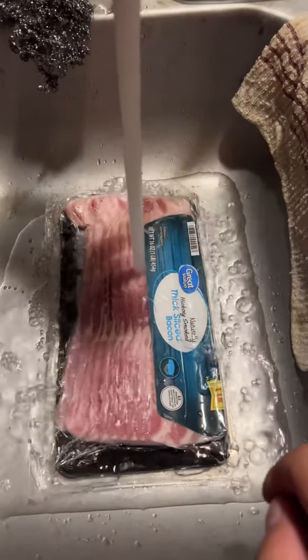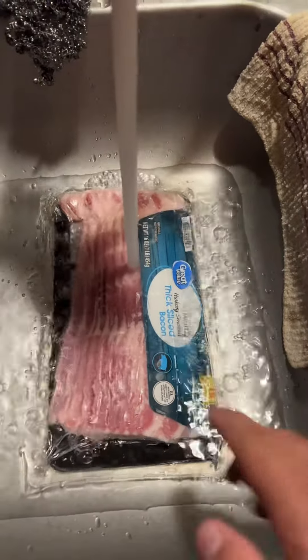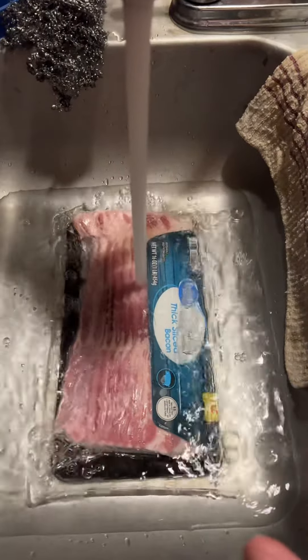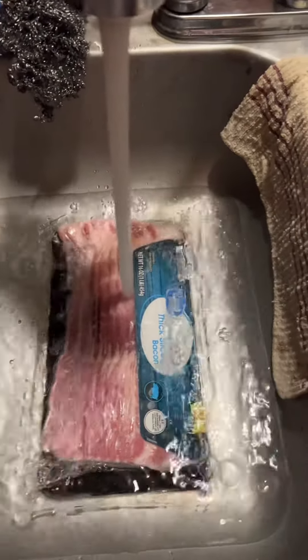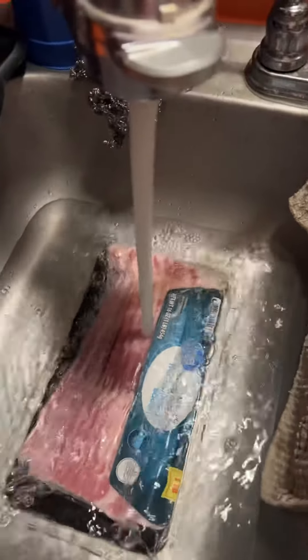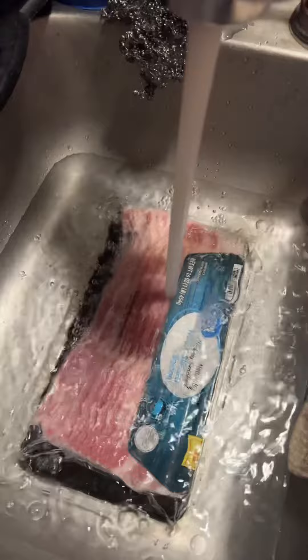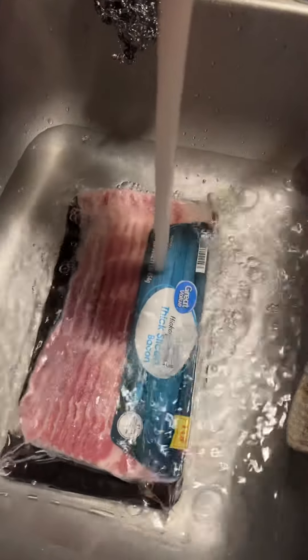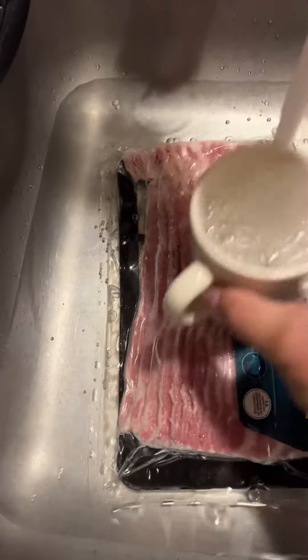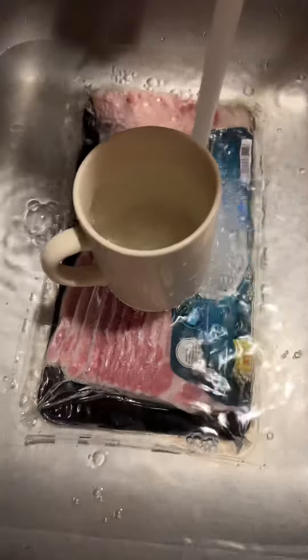You want at least a couple inches of water over top of it. It's frozen — this is a safe way to thaw out meat you just got out of the freezer. Bacon, sausage — works for about anything. Once you've got a couple inches, or three, I'll usually use a tall coffee cup to sit on top and make sure it stays submerged under the water at least a couple inches.